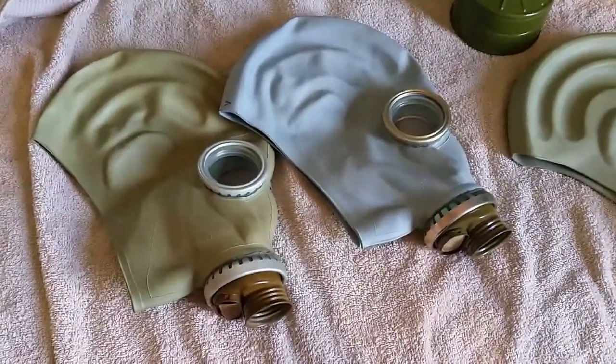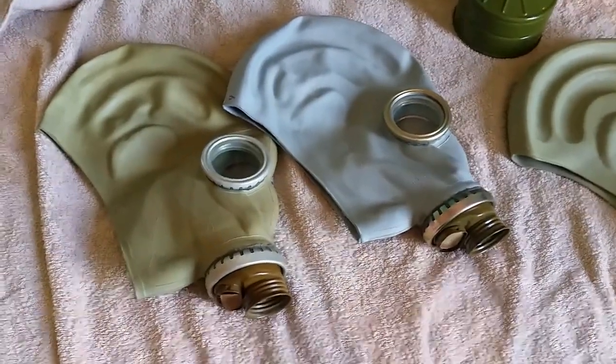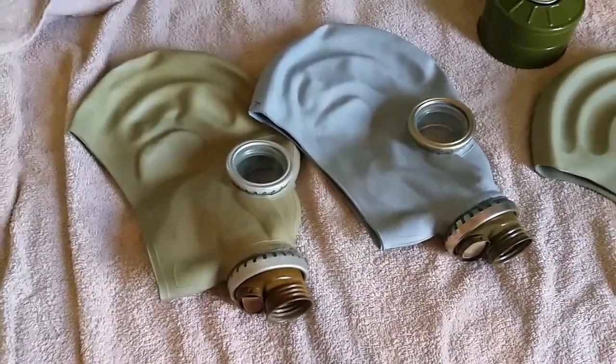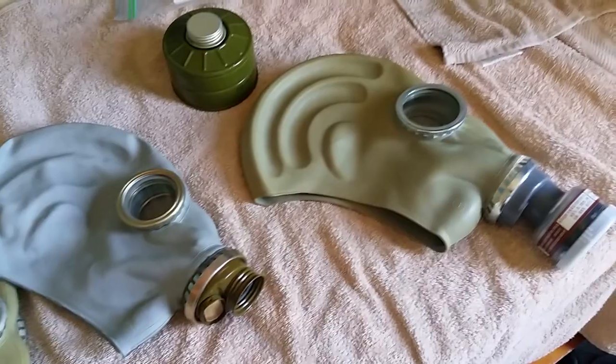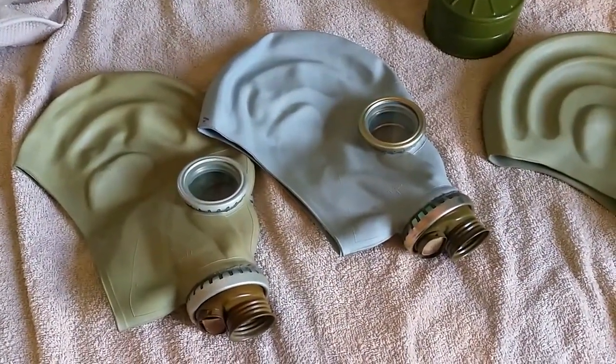That's a quick video on the GP5. I'm going to do more videos on gas masks like this from now on, because not many people do videos like this. Anyway, I hope you guys enjoyed. I'll catch you guys later. See ya.